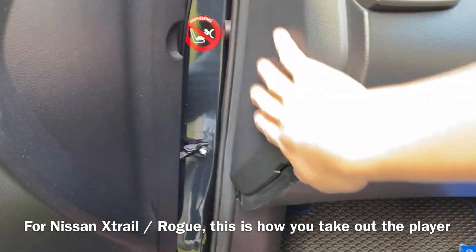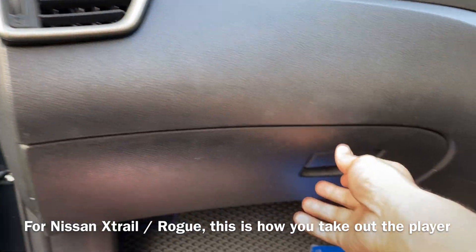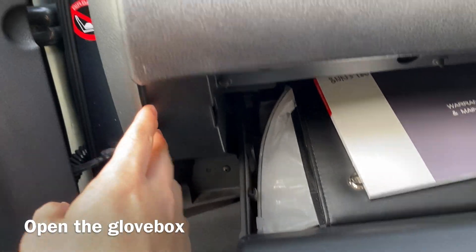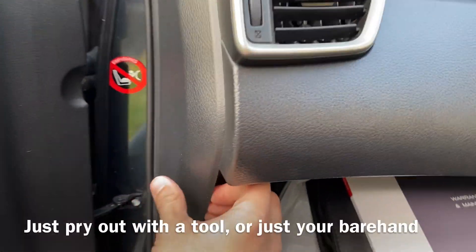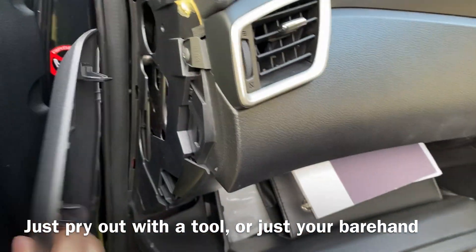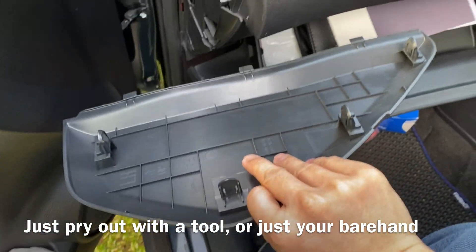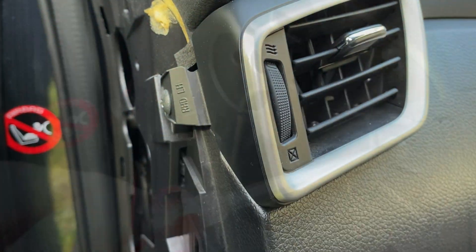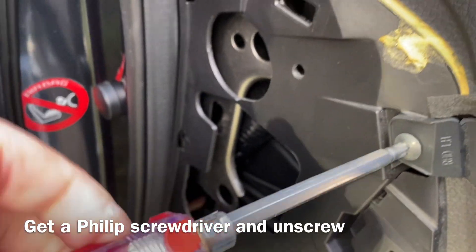First of all, you will need to take out this piece, and to do that you have to open your glove box. This is not something difficult to do. All you need to do is just pull a little bit — there you go, and it's out. After that, you have to unscrew this part. You just need to unscrew this.